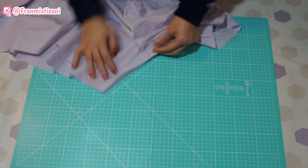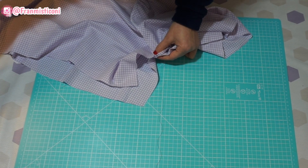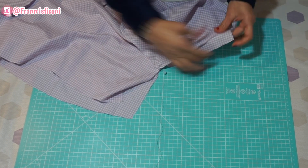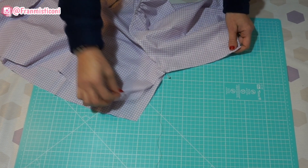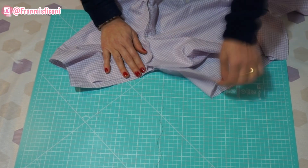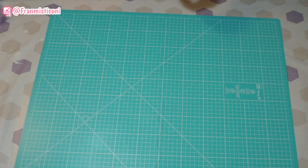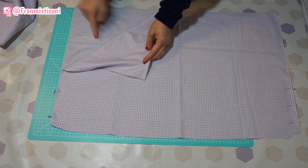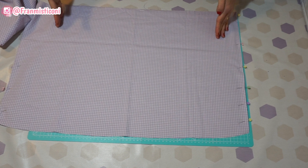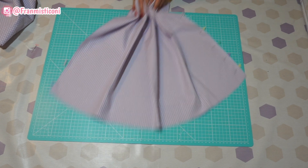Agora vamos costurar as laterais. Põe a costura embaixo do braço, uma sobre a outra, bem certinho aqui para não ficar torto, e prende com um alfinete. O restante não precisa alfinetar, vai só arrumando as bordinhas e costurando. Se você acha melhor alfinetar, alfineta. E do outro lado também — costura e passa na overlock. Quando chega nessa hora, eu provo novamente para ver se eu preciso de fazer alguma alteração, se eu preciso apertar a blusa.